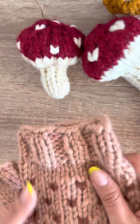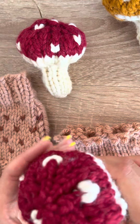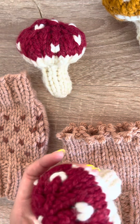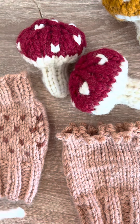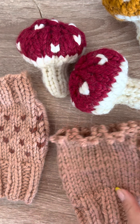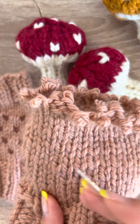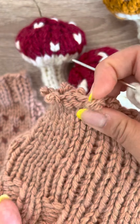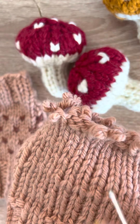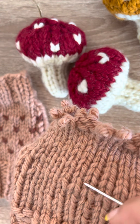But with duplicate stitch, it allows you to use your creativity or follow the pattern to just lay it on top. Okay, so let's begin. When you start duplicating a stitch, you are literally going over the V's. In this knitted piece right here, this is the stockinette stitch, so you see all these little V's everywhere.